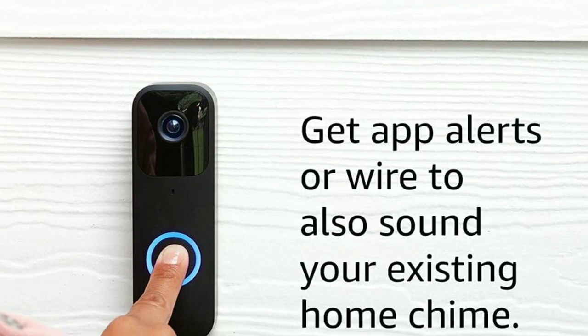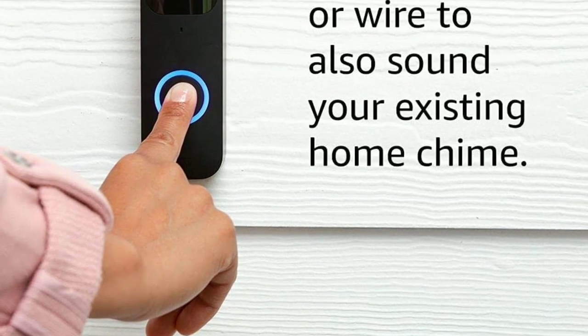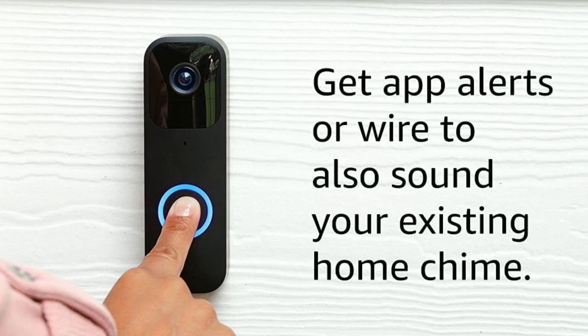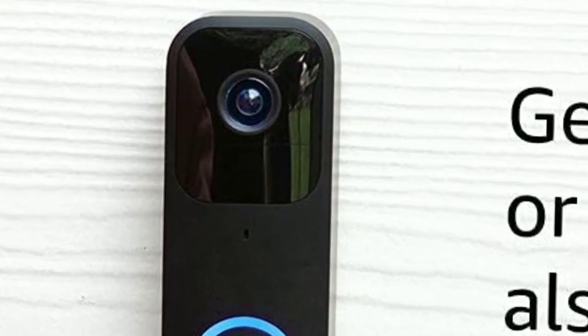Once installed, the Blink Video Doorbell provides 1080p HD video with a 110-degree field of view, so you can see everything that's happening outside your door in crystal-clear detail. You can even zoom in on specific areas for a closer look.